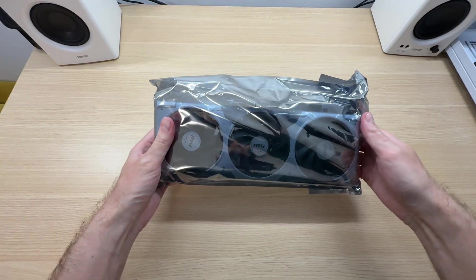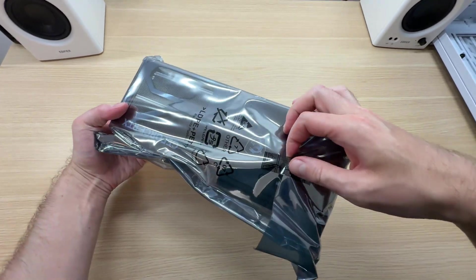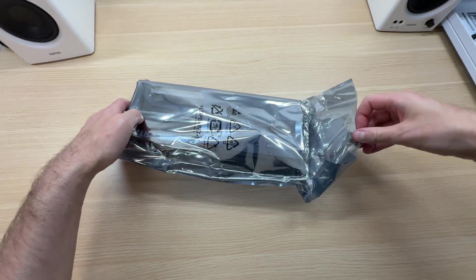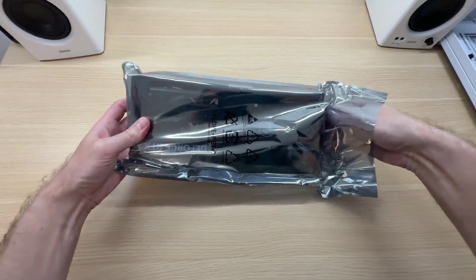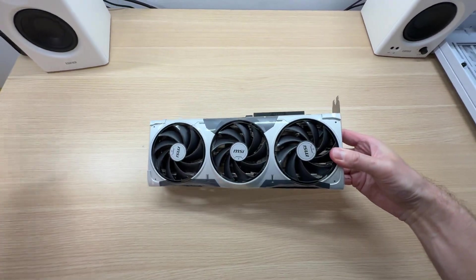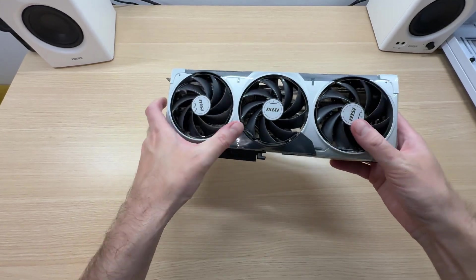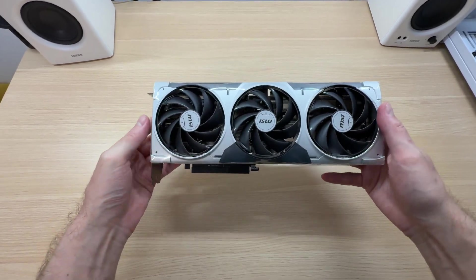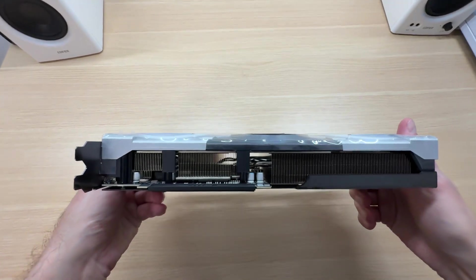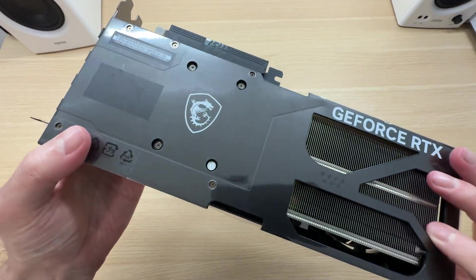The graphics card comes packed in a standard anti-static bag, sealed with a piece of tape. Three fans, but the graphics card is not tall. There's some protective film over here as well as at the back.